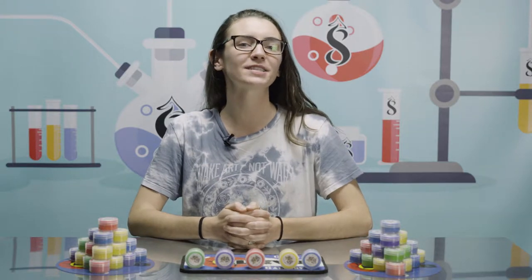Hey guys, it's Maddie here with Elevate Presents, bringing to you another accessory review. Today, we're going to talk a little bit about the Honey Bucket, brought to you by 7 Floor Vapes.